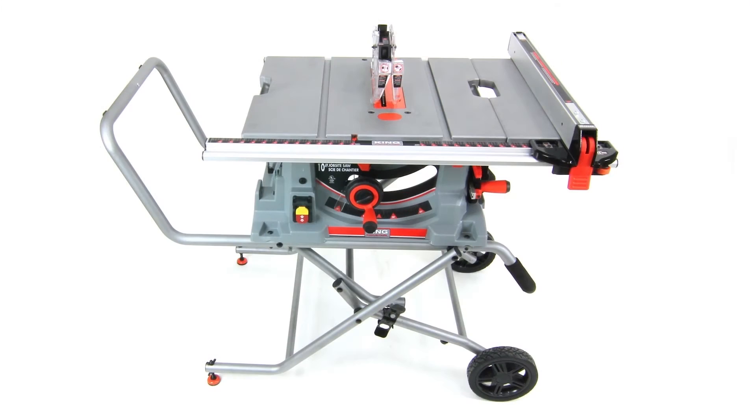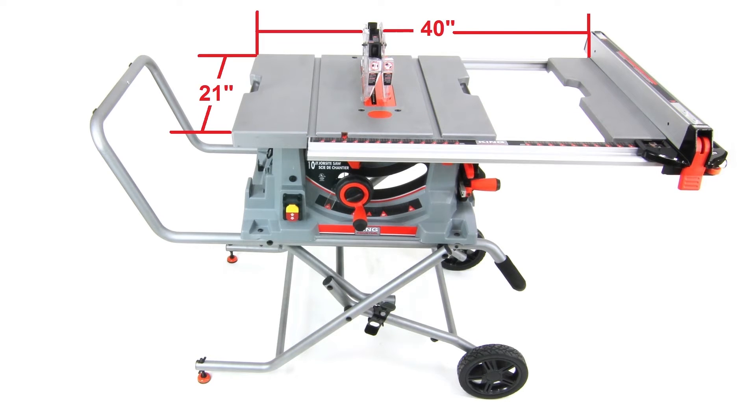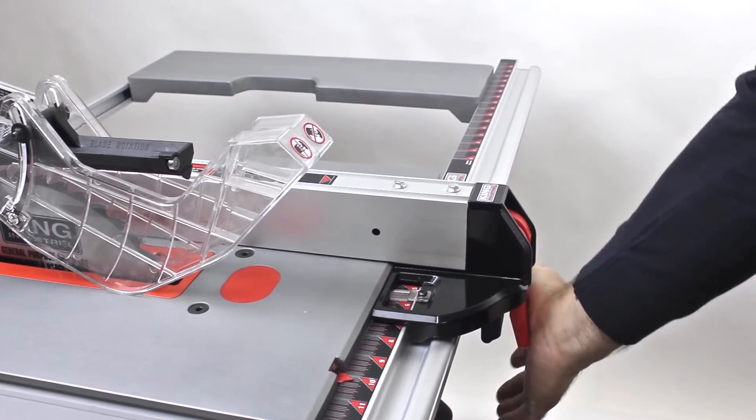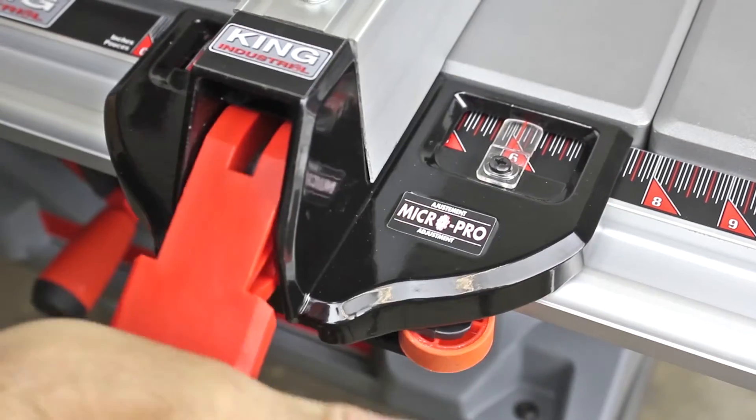The large 21-inch by 30-inch cast aluminum table with extendable rails and support table allows up to a 25-inch rip capacity to the right of the blade, creating a 40-inch wide table surface. The easy-to-adjust, accurate, and smooth-traveling rip fence locks securely in place, and the micro-adjustment wheel feature facilitates extremely accurate rip cuts.